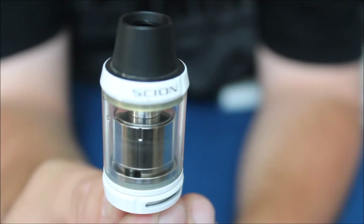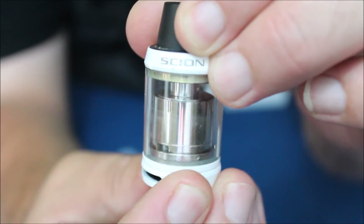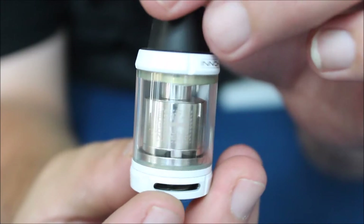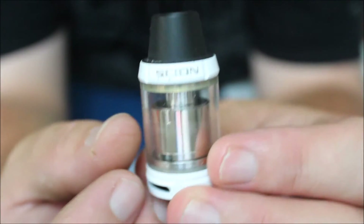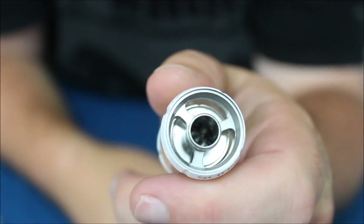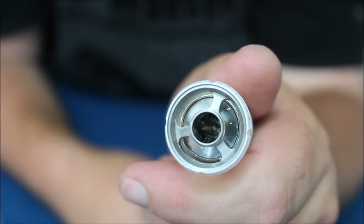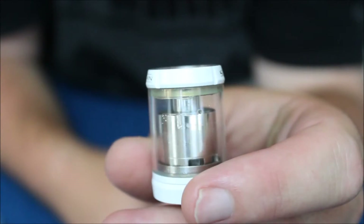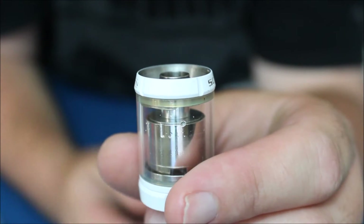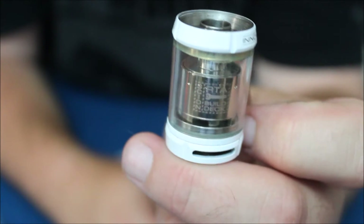Here is the Scion tank with the rebuildable deck section installed. As you can see, the Scion has pretty massive airflow coming in underneath the coils, one on each side. The tank is white to match the Oceanus itself. To fill it, all you do is pop the top off and you have three major juice filling ports on top. What makes this tank so great is that it has a very short, condensed barrel — small deck — so it has great flavor and puts off major clouds because of all the airflow you're getting.